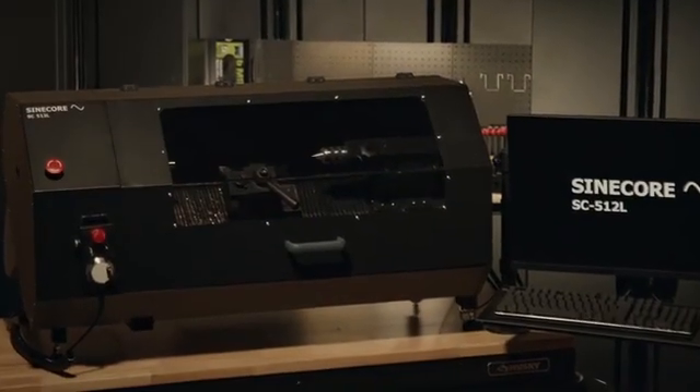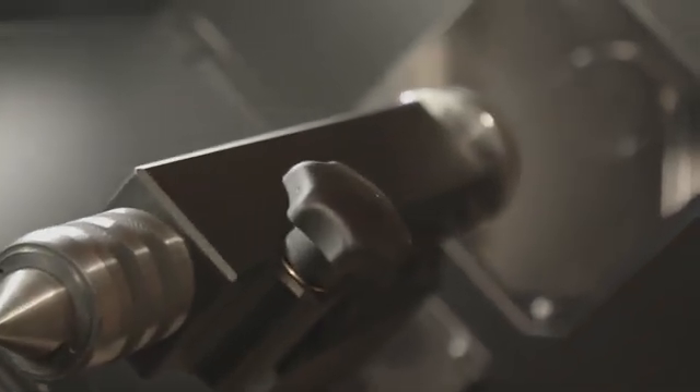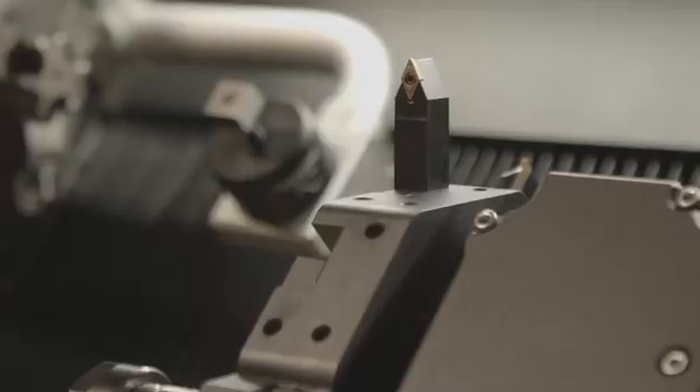Imagine your needs, your wants, your dreams, all fulfilled with the push of a button. Introducing a professional-grade lathe with features you've only dreamed of, now made a reality.